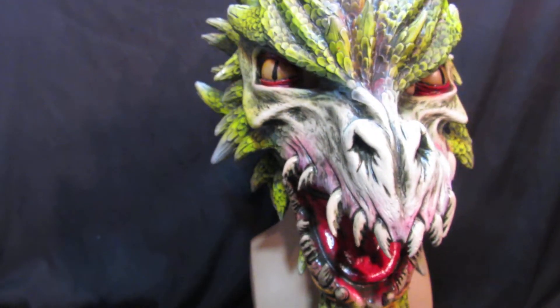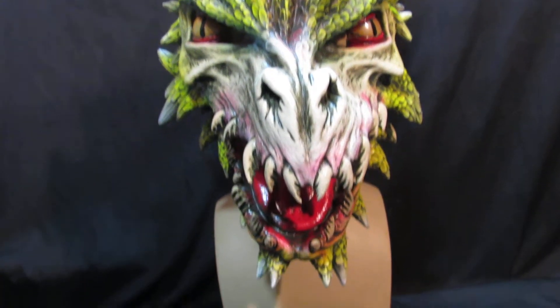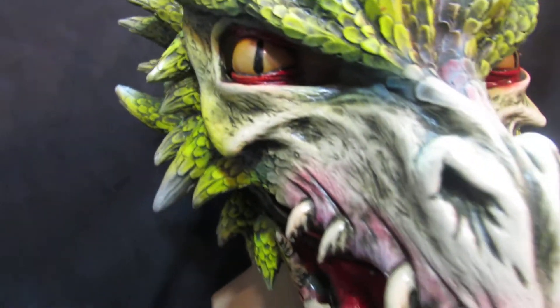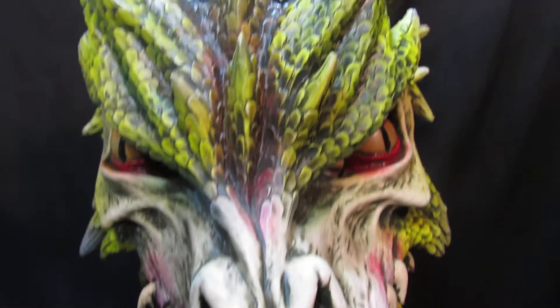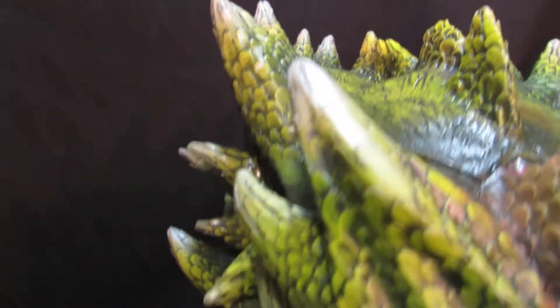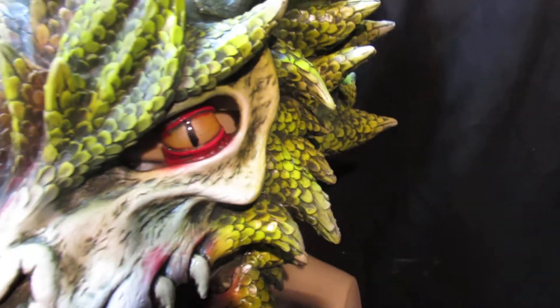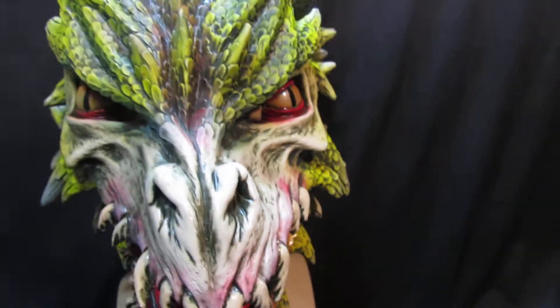I'm afraid the pictures and the videos just don't do this at all justice. It is beautiful. I'll show you in a second how it works by taking the mask off the head, so you can understand how the mouth moves. All the detailing right the way up has been hand painted — this isn't machine made, this is someone who has sat here and made this.